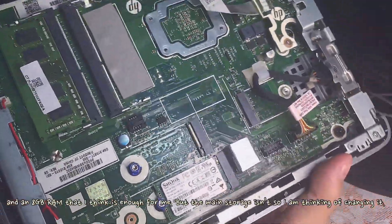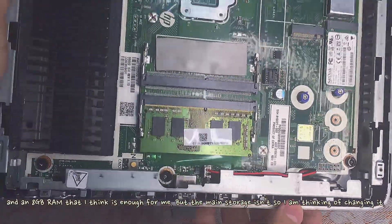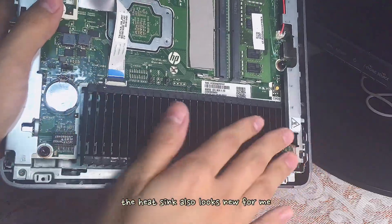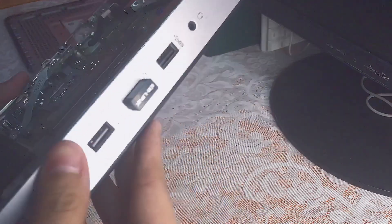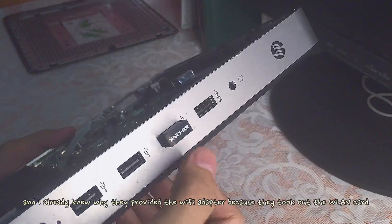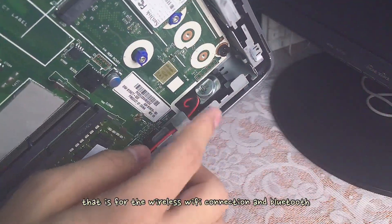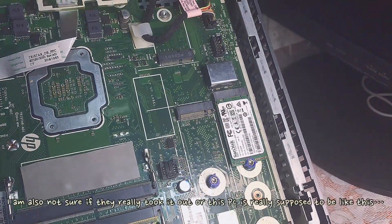It also comes with a 16GB SSD where the operating system is installed. We also have 8GB RAM, which I think is enough for me, but the main storage isn't, so I'm thinking of changing it. The heatsink also looks new for me. From the moment I opened the lid, I already knew why they provided the Wi-Fi adapter — it is because they took out the WLAN card, which handles wireless Wi-Fi connection and Bluetooth. It also comes with a speaker, which is very convenient.